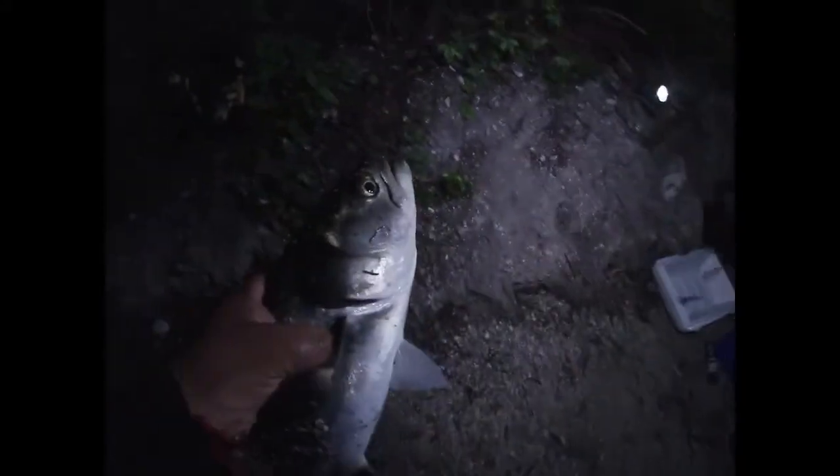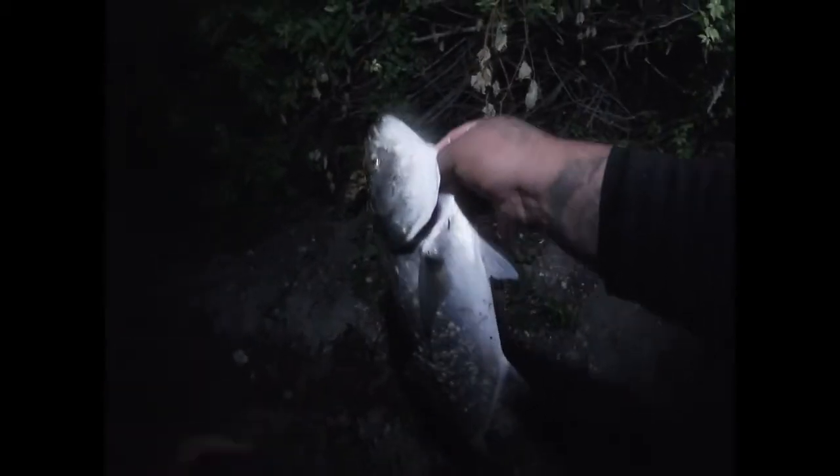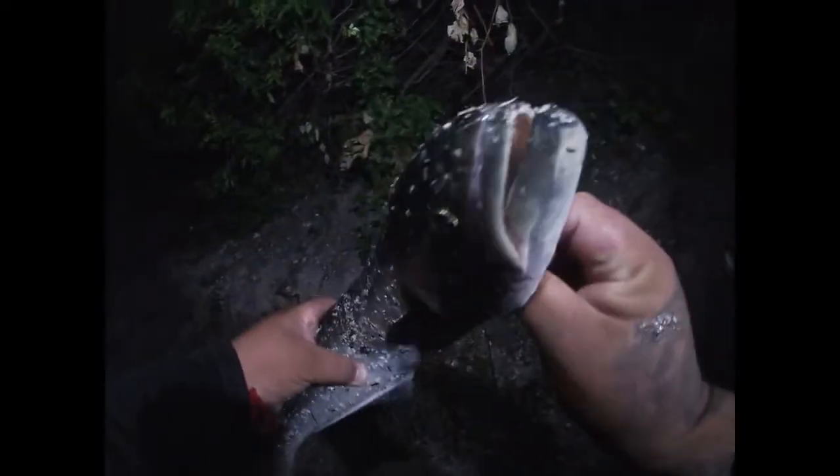Big shout out to Eric from All About Fishing, the bait shop I go to! That was a snook — that lure works! Big shout out to you, man. I caught my third snook ever! Dad got a fish — yeah, my dad got a fish. That's a little catfish — better than nothing. Nice catch!